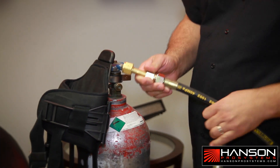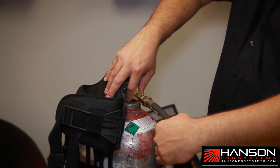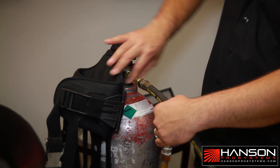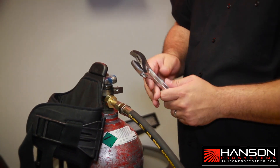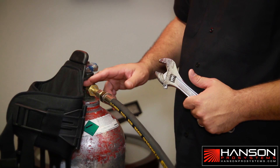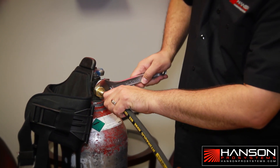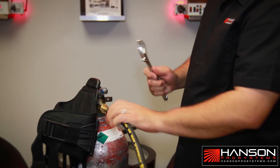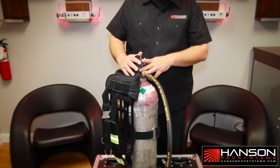Grab the hose with one hand and then grab the nut with the other. Screw it in slowly by hand until you can't anymore. Once you get to the end, you want to grab your adjustable wrench. Make sure when using an adjustable wrench, it's flat. Do not use a monkey wrench or pliers — you will damage the brass. So use an adjustable wrench that's flat. Basically put it in here and tighten it down until you feel comfortable. You don't have to go crazy because you have a seal. Once you do that, place your adjustable wrench down. Now you're pretty much ready to go.